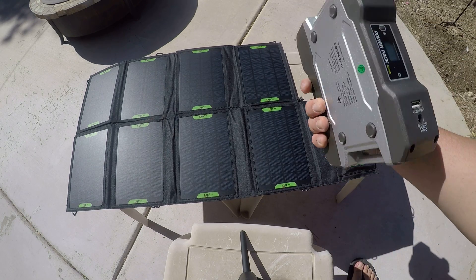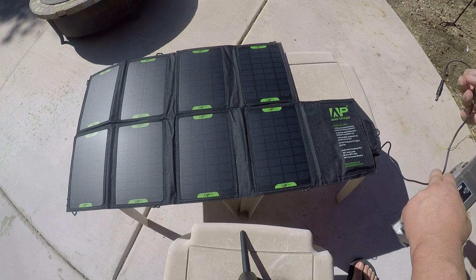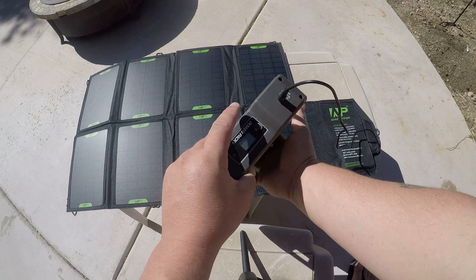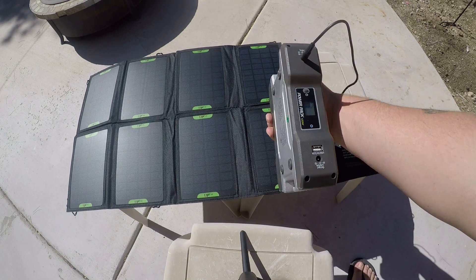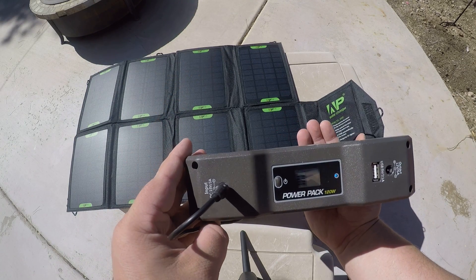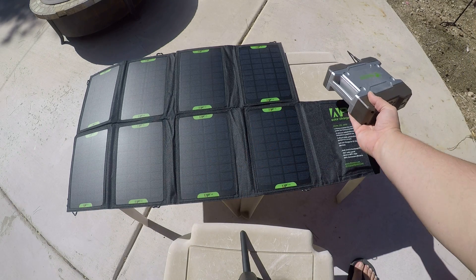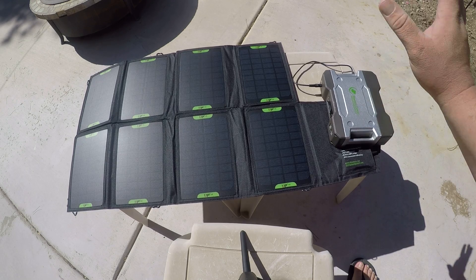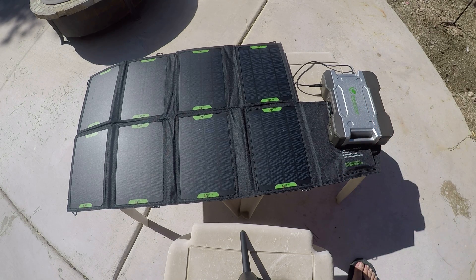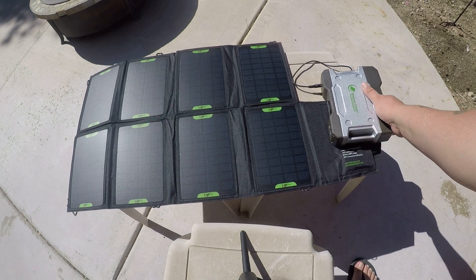It's ready to go. You take your power pack like so, take it to your input, and if you can see this — it's charging away. This will charge it from all the way down to zero back to fully charged within a few hours. The 28-watt panel will fill this back up in just a couple of hours.